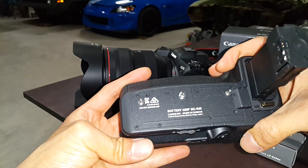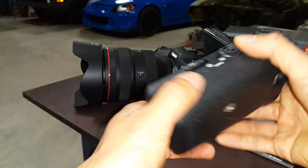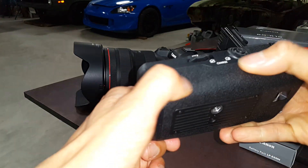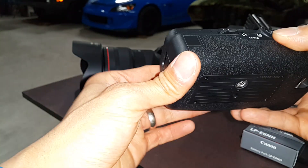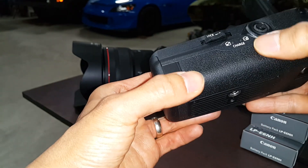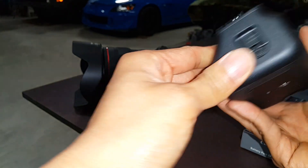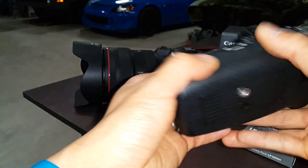This thing is made in Taiwan — unfortunately it's not made in Japan, I was hoping it was. It's very similar with the stippling of the camera body of the R5, but it's not exactly the right texture. It feels good though.